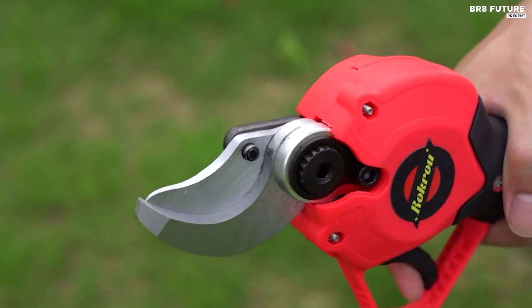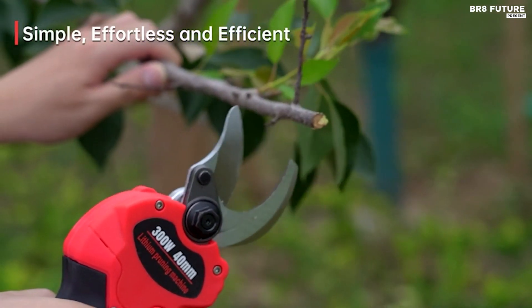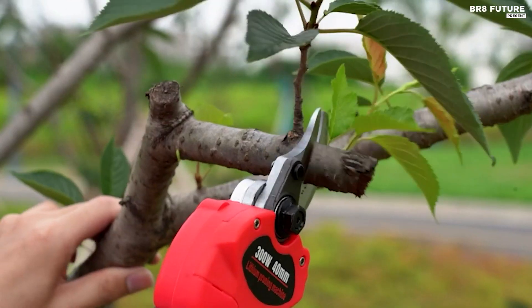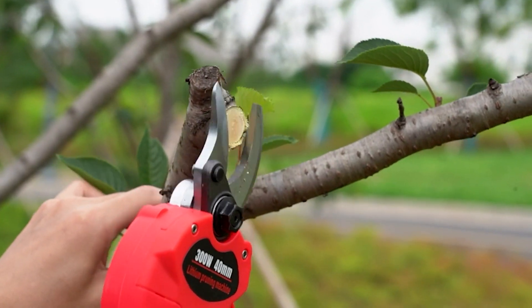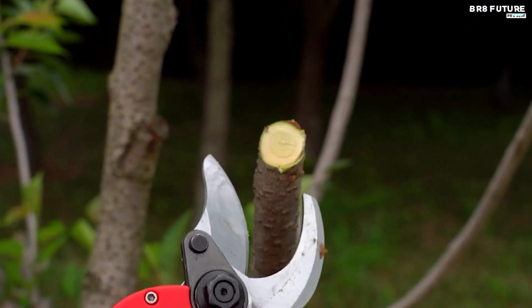Equipped with two batteries, the 21V rechargeable battery charges rapidly within 3 hours, delivering 3 to 4 hours of uninterrupted usage. With a backup battery in tow, this power pruner can operate for a total of 6 to 8 hours, effortlessly cutting over 1,000 branches and offering unparalleled efficiency.